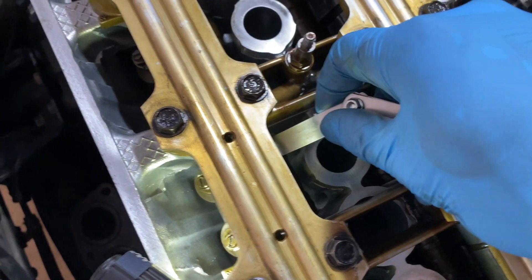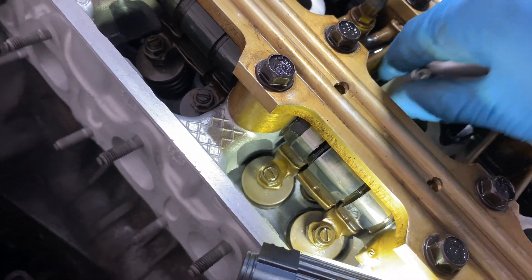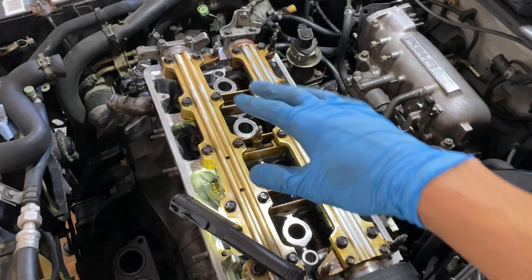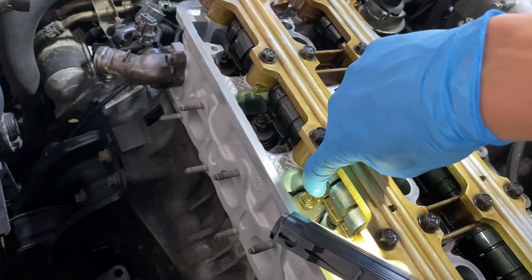I just did the last one — a little bit of drag, yeah. If anything, it's better than what it was before, because before all of them were super tight and I couldn't even get the feeler gauge within the lobes.